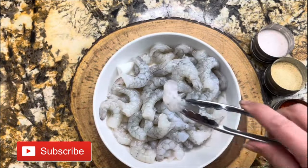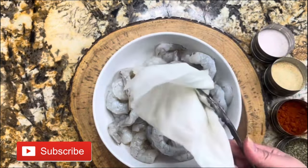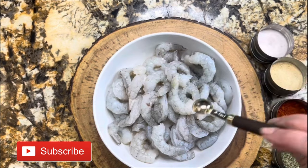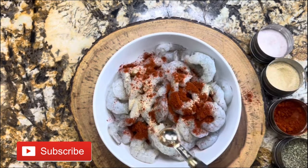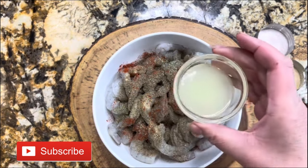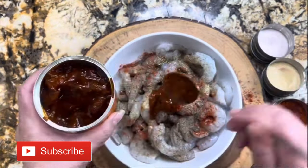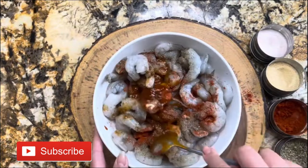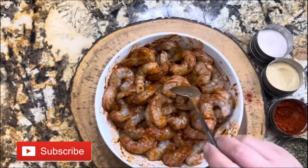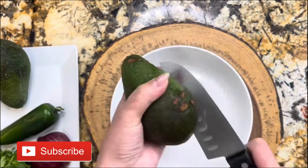I want to start by preparing my deveined and cleaned shrimp. On the bottom I have some paper napkins to absorb the excessive liquid. Now I'm ready to start adding all these amazing ingredients: salt to taste, one teaspoon of garlic powder, one teaspoon of paprika, one teaspoon of parsley, one teaspoon of black pepper, three tablespoons of lemon juice, and three tablespoons of chipotle sauce. I'm going to mix it very well.